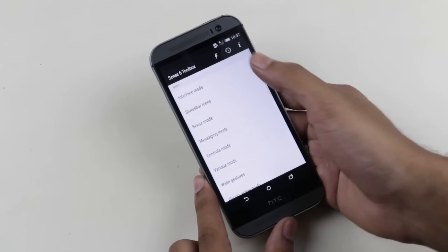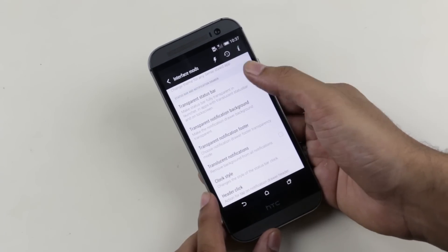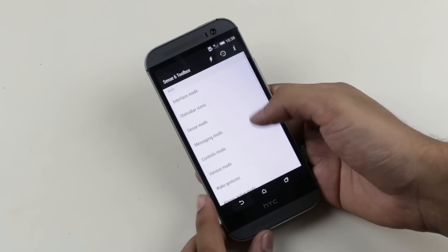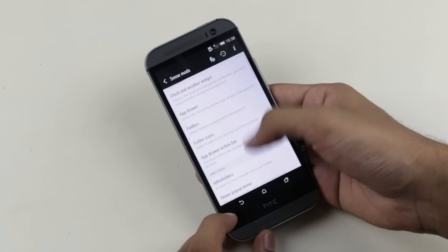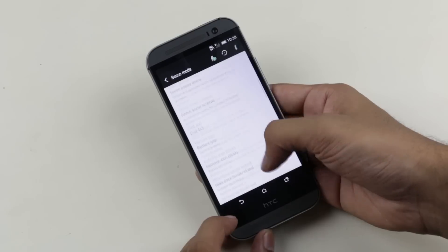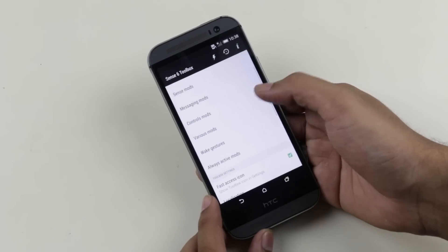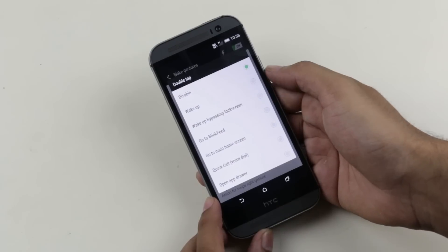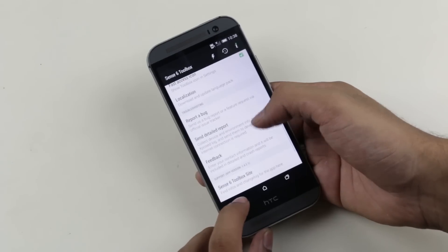In the app drawer, we have the Sense6 toolbox — you get this with all the ARHD ROMs. With this app you can customize the interface like themes, customize the status bar with transparency levels, enable or disable AM/PM, customize gesture controls, enable app drawer and folder transparency, and many more options. You also have Xposed modules where you can install various modules to enhance the overall functionality of your device.